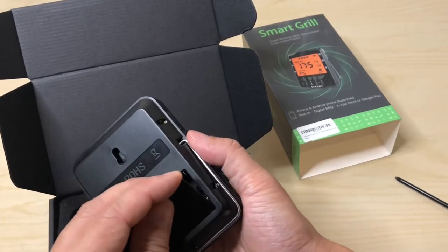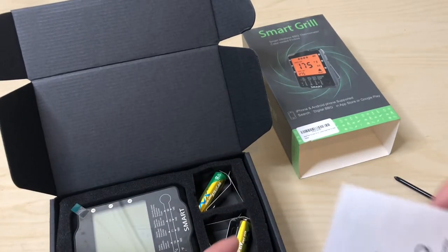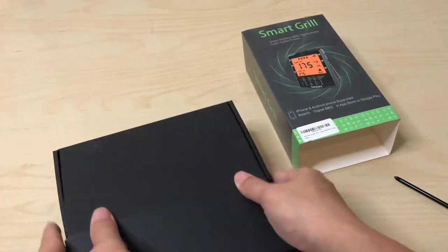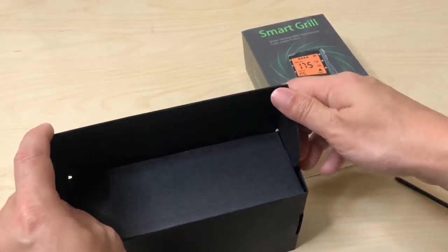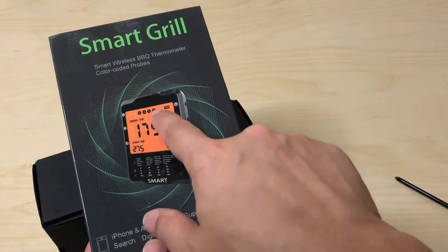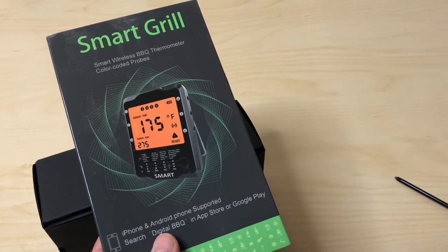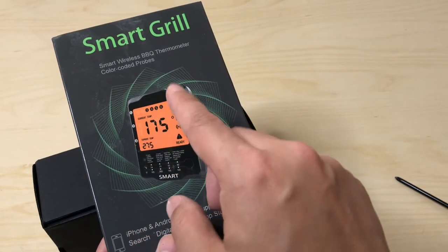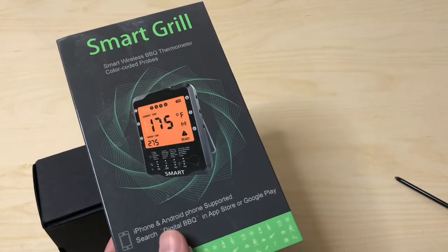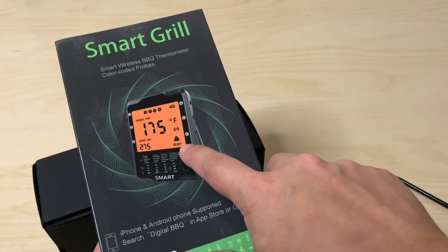This is a pretty simple device — not much to it on its own. I'm sure there are more options in the app like alarms, timers, and better-looking displays. I'm quite happy with it though. When checking multiple probes, I assume it'll blink between them every 10 seconds or so, switching back and forth, and give you a chime notification when the meat is ready.